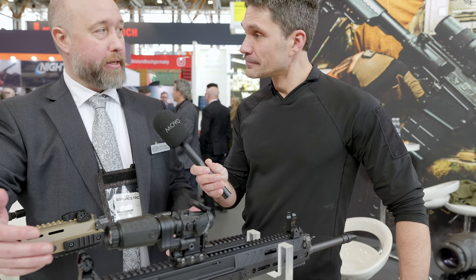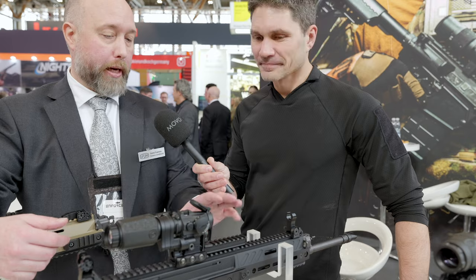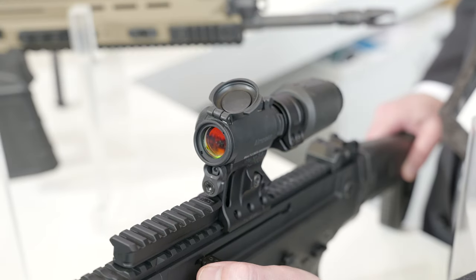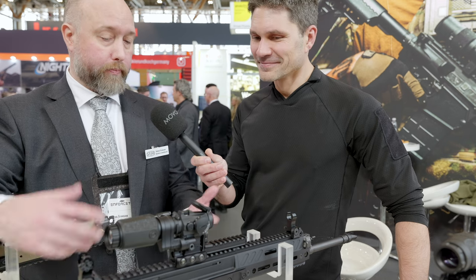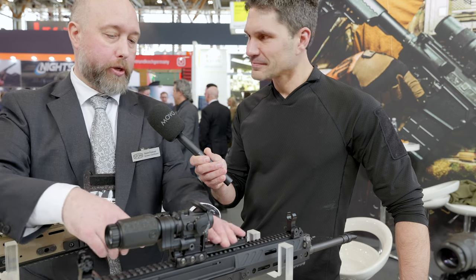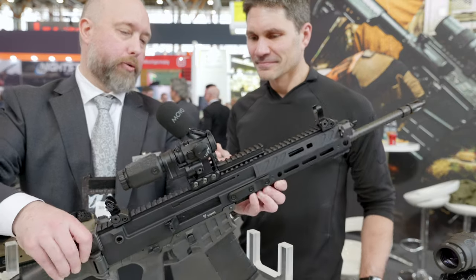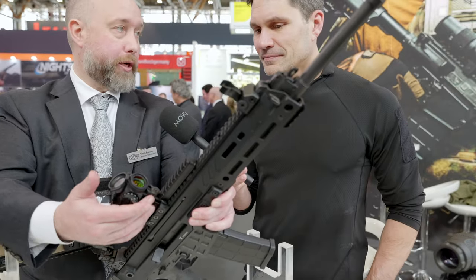As we made this design, we also got some added requests to attach a rail to the front of the mount for a PEQ or thermal, whatever. So we did that. We use an M5 screw that goes through the mount so you can easily remove it.